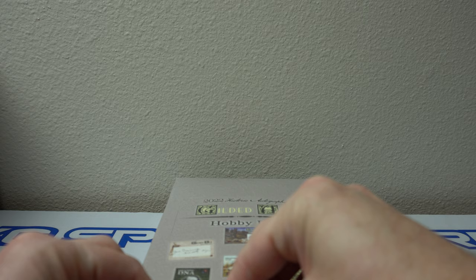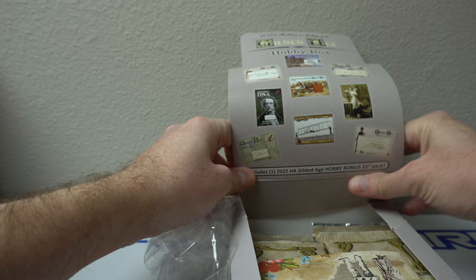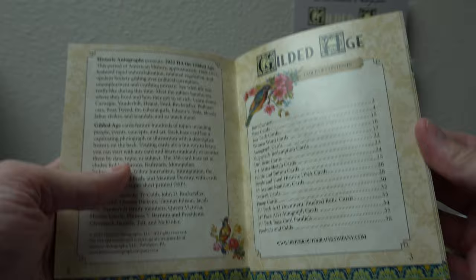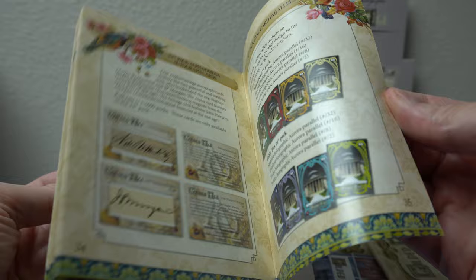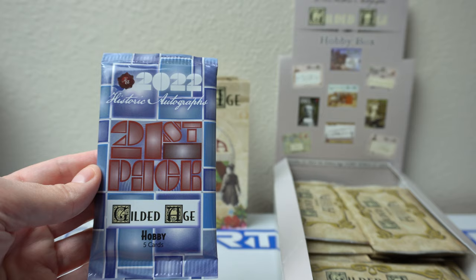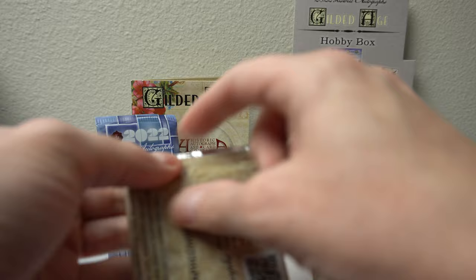So this is more of an educational style box break. I'm going to take my time, but I'm probably not going to read all the details. This is a little checklist — I haven't seen any of these broken. They always come with these thick booklets of checklists. I like how they include the old school checklist stuff. So even like cut autographs — there's Ty Cobb, that would be cool. Let's get started. We'll save this 21st pack for the end.